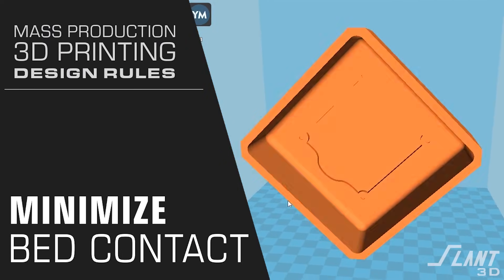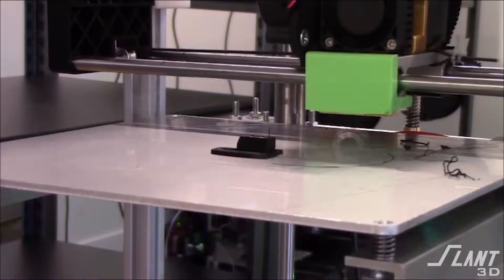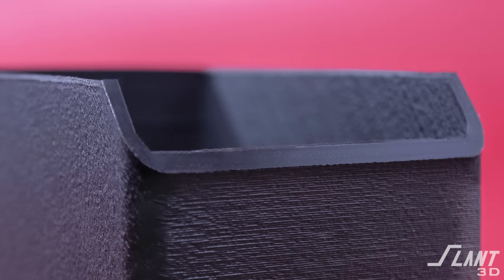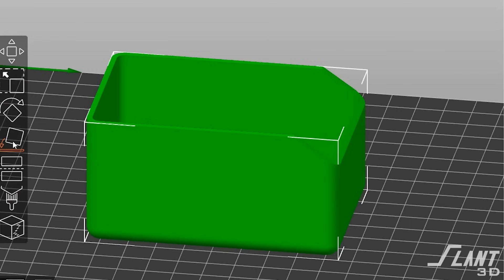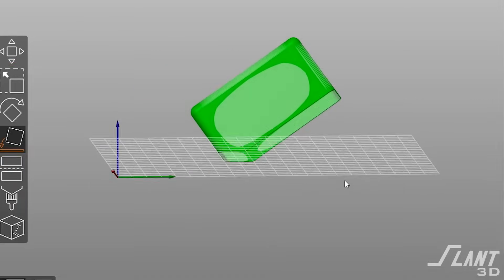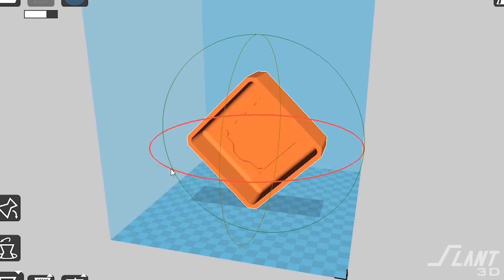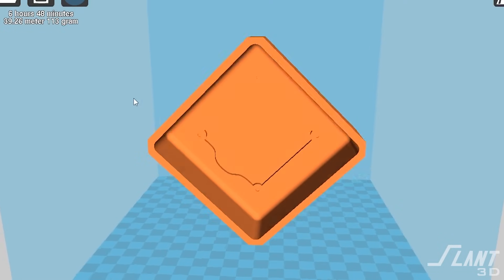Lastly, minimize bed surface contact. In order to mass produce a part with 3D printing, you don't want people having to manually pull your part off a printer. If it's a pyramid with a big wide base that fills the entire print bed, it's going to be very difficult to remove it automatically. If you design it to have a minimal contact surface on the first layer, it becomes ejectable — our machines can automatically remove them and move on to the next part. It also eliminates the surface defect of the first layer looking different from the rest of the part. Design your parts to sit on an edge at a 45-degree angle; if you're making an electrical enclosure, turn it at 45 degrees and you can mass produce it very quickly and reliably.